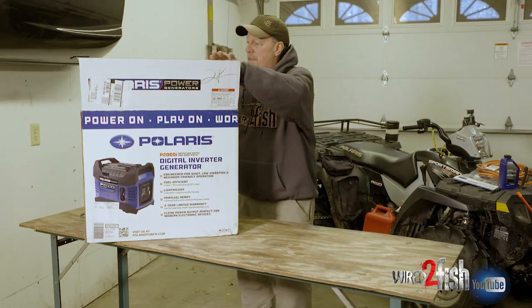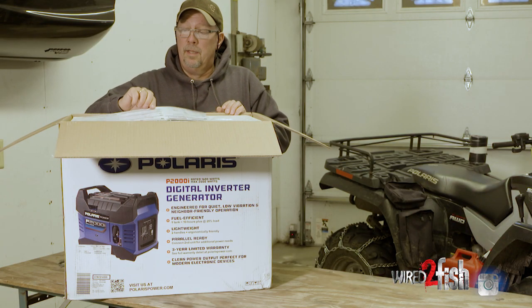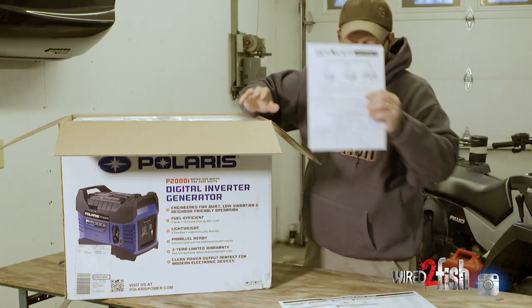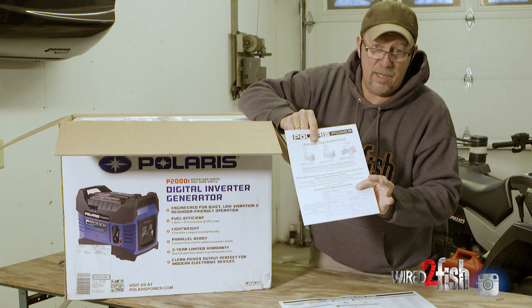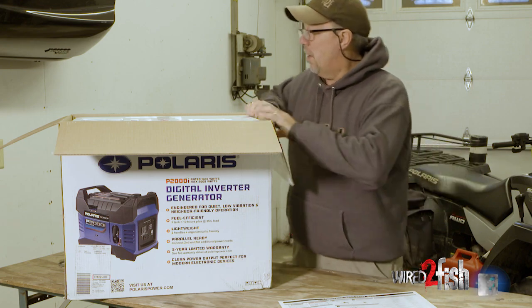Okay, it's time to open this baby up. Probably the most important thing that most guys will look at is the quick start guide that kind of gets you headed down the right path to start your generator. Here is your warranty registration card — make sure you fill that out. These are very reliable but it's always nice to have the warranty in place on any power equipment.